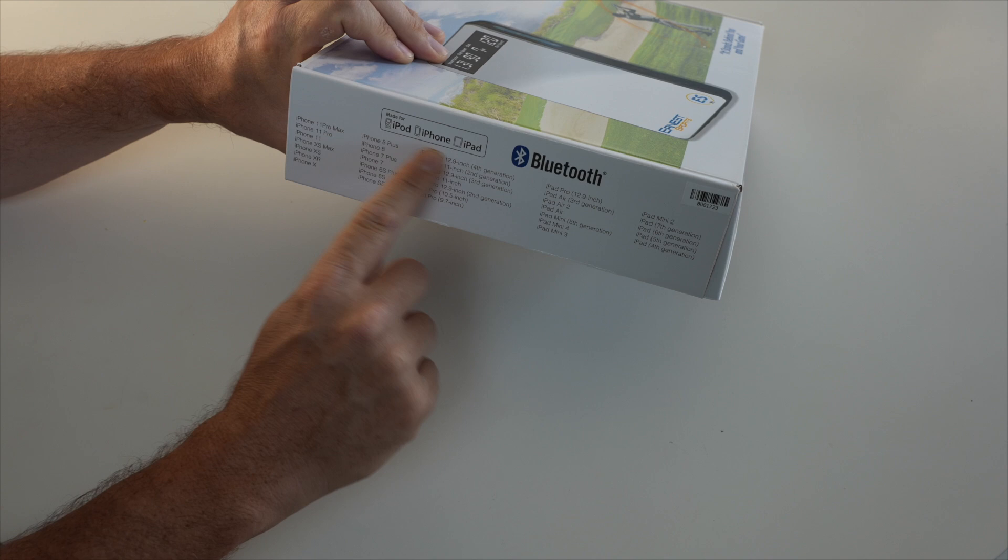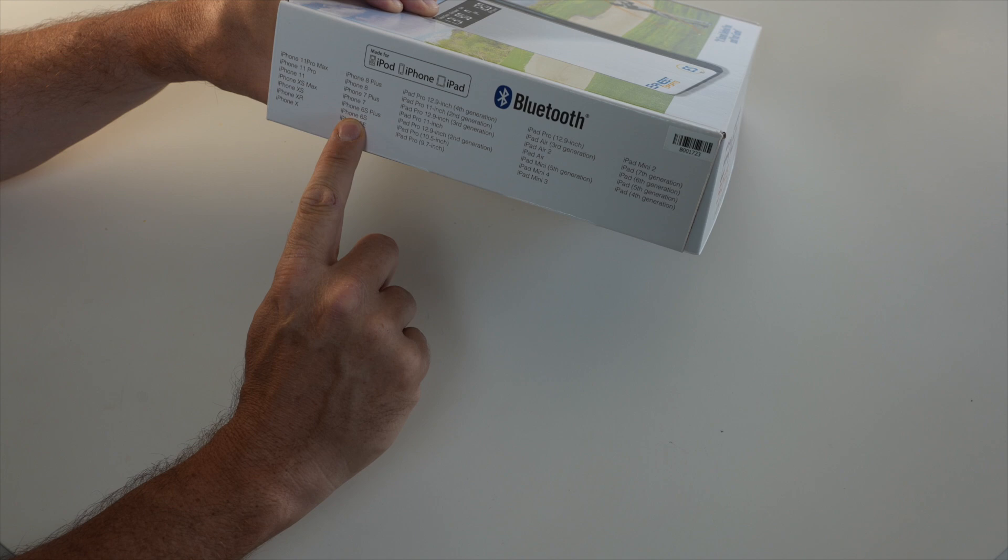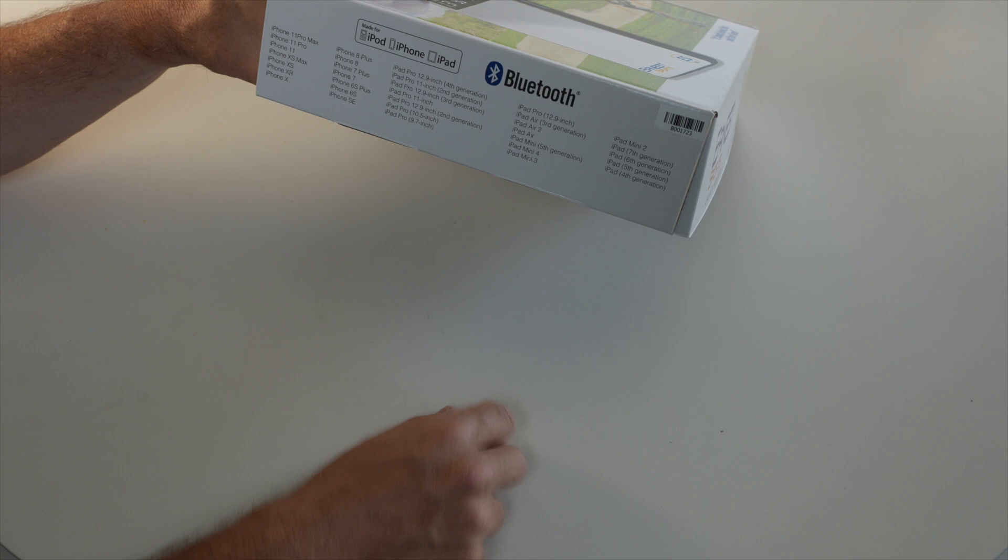It says right there: made for iPod, iPhone, iPad — nothing to do with Android. It lists pretty much every iPhone ever made, all the way back to the iPhone 6 and the SE. Even iPad mini 3 is listed, which is going to be like eight years old by now.